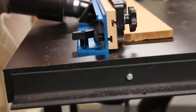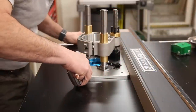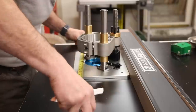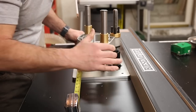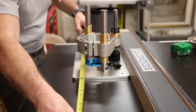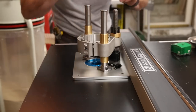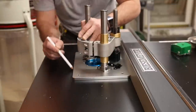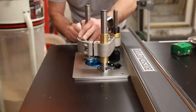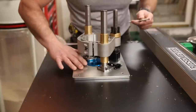Once I had everything figured out, I dry fit everything to find the perfect location. I used the table saw fence, slid it over, locked it down, and used it to square my router plate. Once I decided on the perfect spot for the router table lift plate, I used the table saw fence to align and keep the router plate square on the tabletop. Then I used a pencil and traced around the plate as a reference mark — this visual reference mark proved helpful throughout the entire installation and I constantly referred back to it.